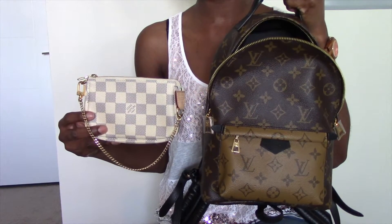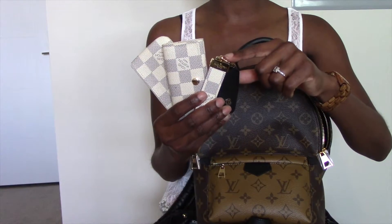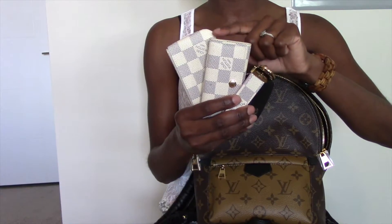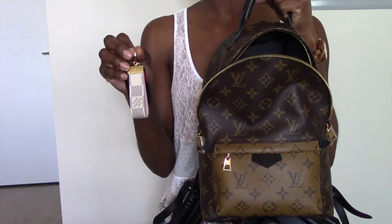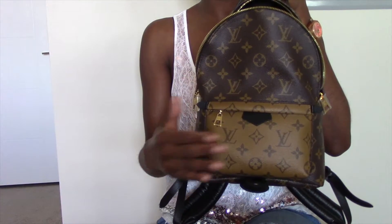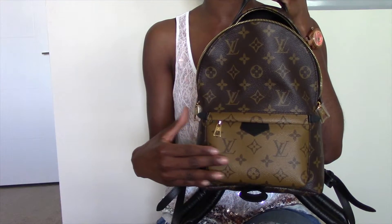If you own a mini pochette and you're wondering if it'll fit in the Palm Springs PM, it will definitely fit with your other essentials. The next items are also essentials for me: I have my Louis Vuitton dragon key holder in Damier Azur for my key fob, the Louis Vuitton four ring key holder, and the pochette clé. I'm going to place the dragon key holder in the back flat pocket — or another option is to store it in the exterior front pocket, where it will fit comfortably alongside your mobile phone.